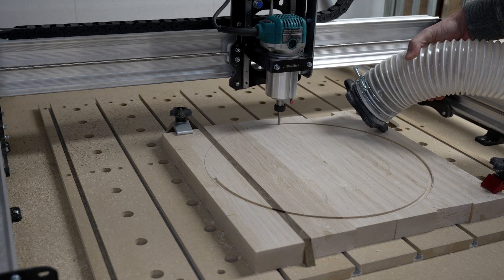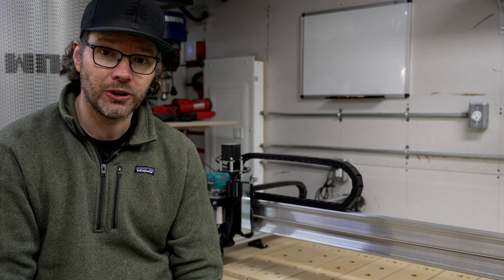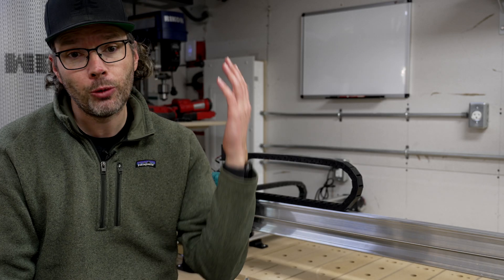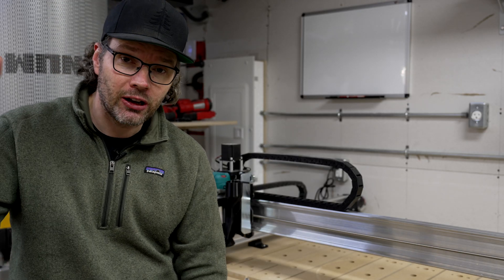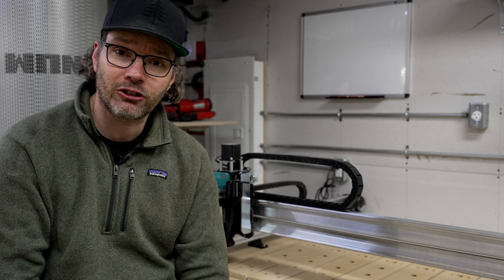Well, that wasn't without its ups and downs — some real cliffhangers as I did things wrong. But I hope you enjoyed the video. Take a look at how I fit everything I do into my shop, or this other video that YouTube thinks you might like, and have a great day.